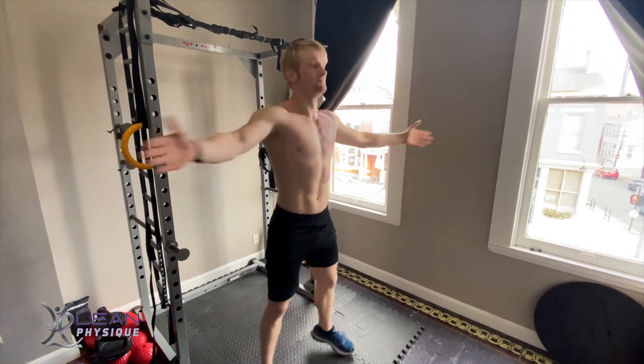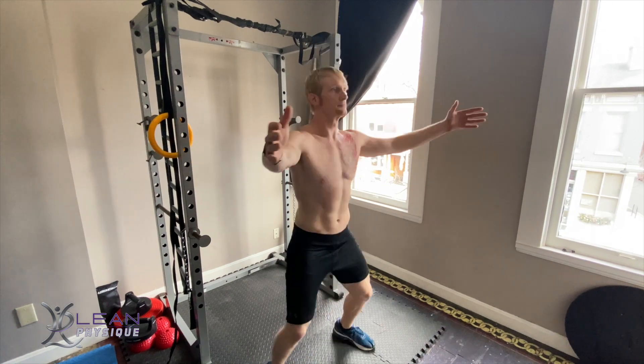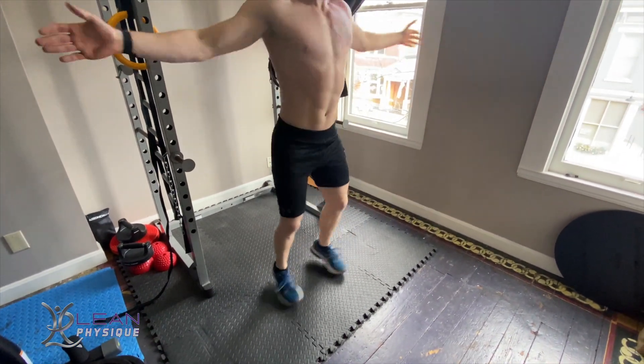Hello everyone, this is John Kleinhans with leanphysique.com. Today we're going to be looking at the exercise of front to back jacks. This is a jumping jack pattern, but instead of your arms moving up and down, they're moving forward and back.